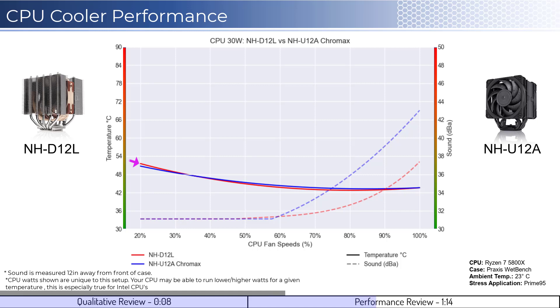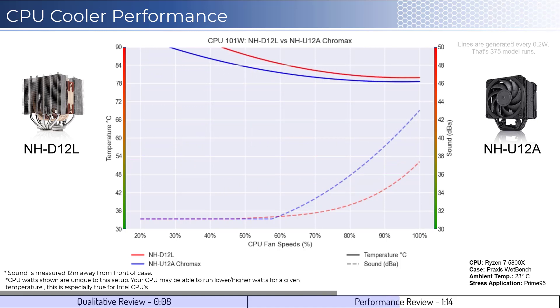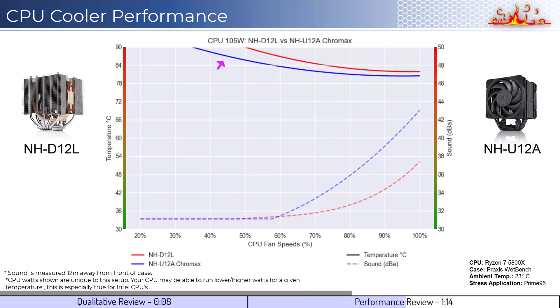Given that neither fan is expected to go above 50% during idle, sound is not a consideration. As we increase the watts to 105, which is what the CPU is rated for, we see that the U12A has better cooling performance at lower RPM speeds. However, as the RPMs pick up, we see the differences shrink to minimal levels. When considering noise, both do not make noise above ambient levels until approximately 55% fan speed, where the D12L starts to run quieter. This is driven by the D12L only having one fan relative to the two fans on the U12A. When comparing sound relative to performance, the temperature differences are minor, with the D12L running at much quieter levels.